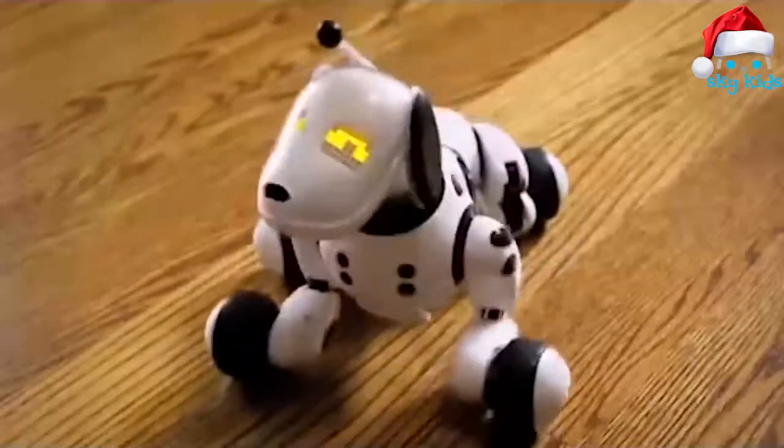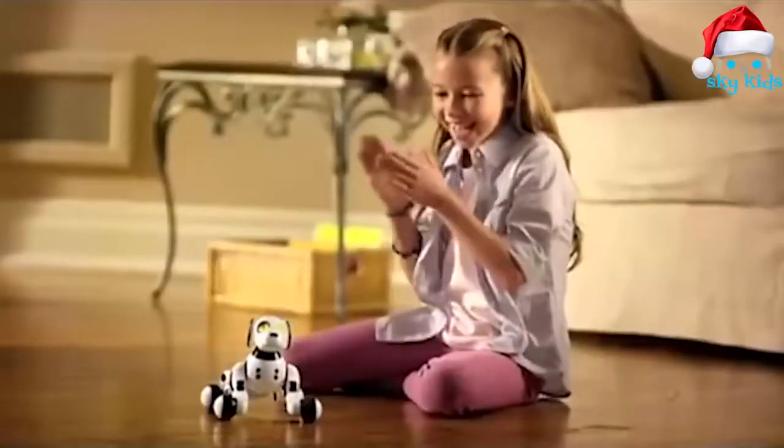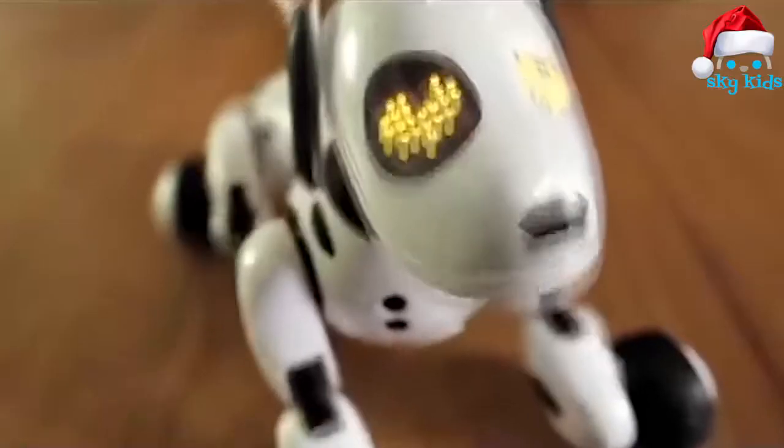Meet Zoomer, the most amazing pet ever. He can follow, see, and hear just like a real dog. Zoomer, sit! You can teach him all kinds of things — like Zoomer, play dead. He loves to learn new tricks. Want to see what I trained my Zoomer to do? Zoomer, let's dance. Good boy!